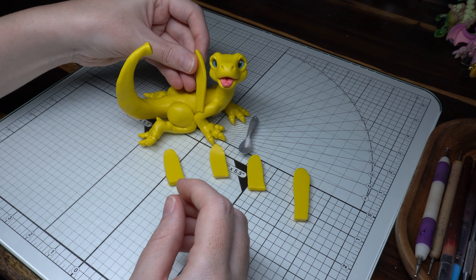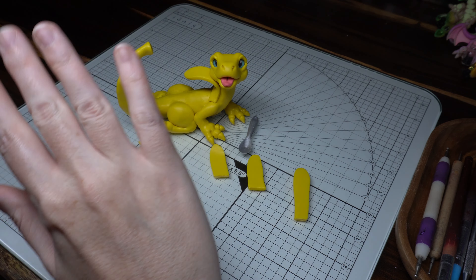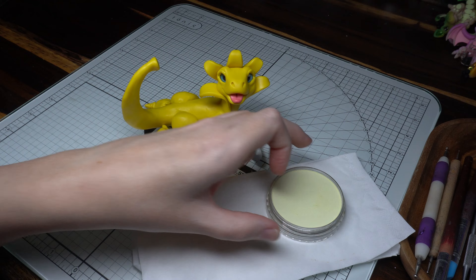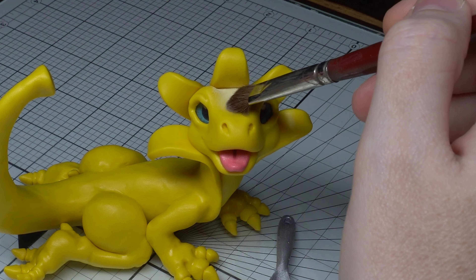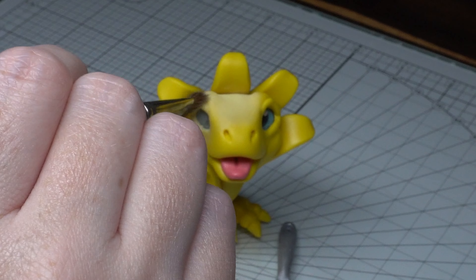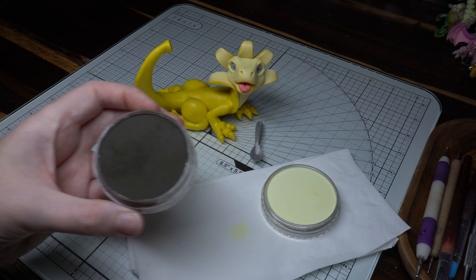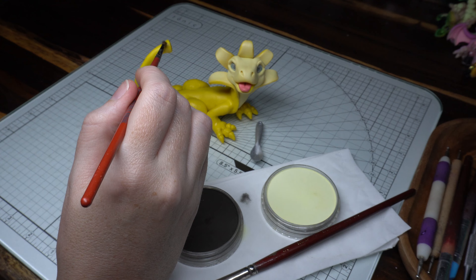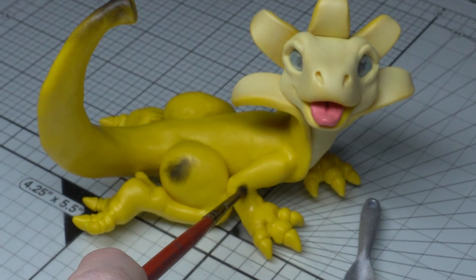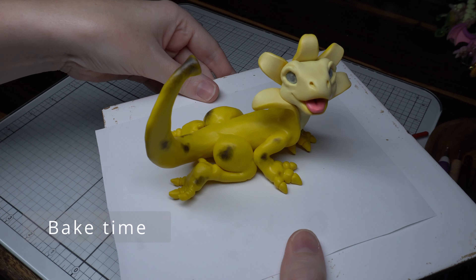Now time to banana him up! I've got some extra pieces of clay which I'm using as the banana peel effect. To give that distinction between an open banana and the peel, I'm coming in with my beloved pen pastel in a pastel yellow shade and covering the entire face, the insides of the peel, and his chest. Then coming in with a dark brown pen pastel to do the dirty little splotches you'd find on a ripened banana. Pop him in the oven — make sure to check the instructions on your particular clay brand.